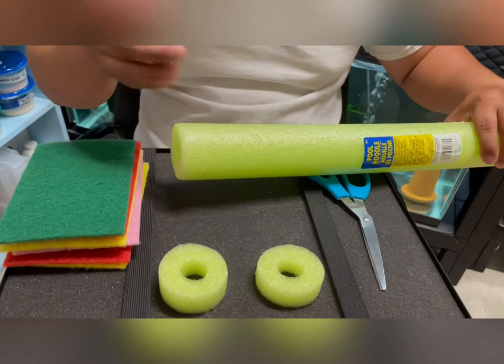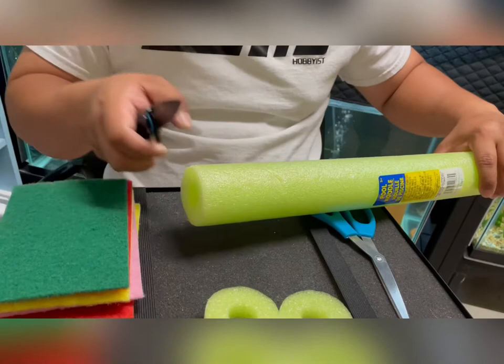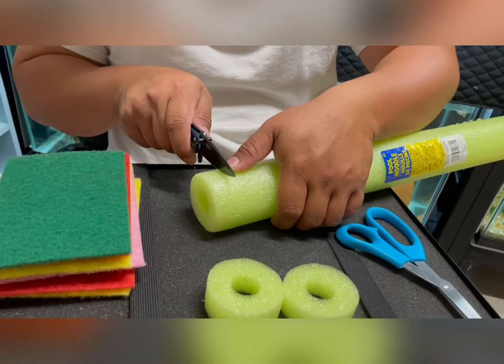We will cut this pool noodle about half an inch, or one inch if you want, but half an inch works well. When cutting the pool noodle, be careful — try not to cut your fingers.